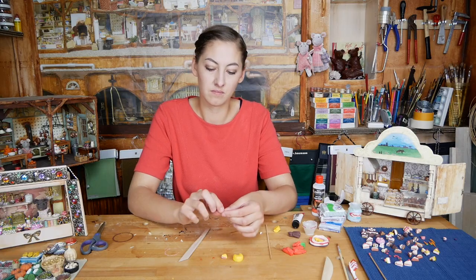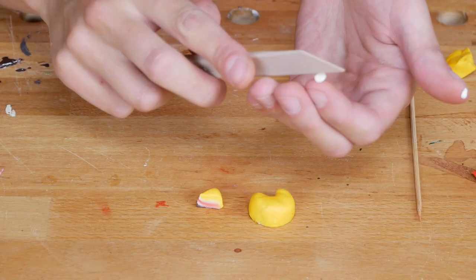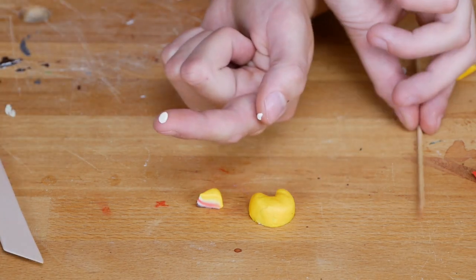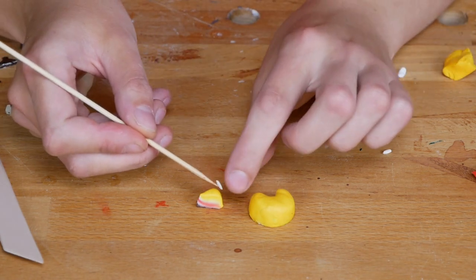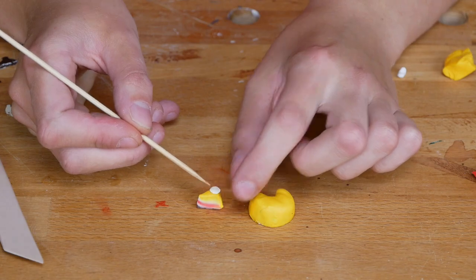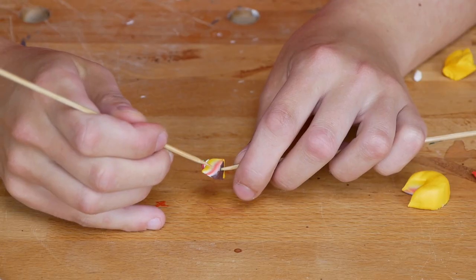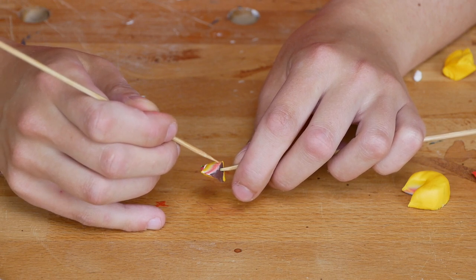Grab a little bit of white clay and roll it in your hands. Flatten the little ball into a circle or any other shape you like and put the strawberry on it. The cake looks more realistic when you give it some texture — I do that with a skewer, but you can also use a toothbrush.